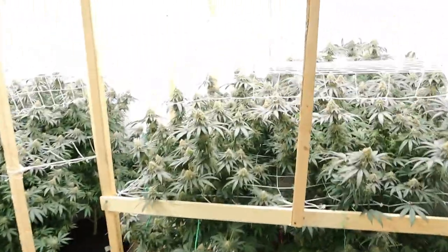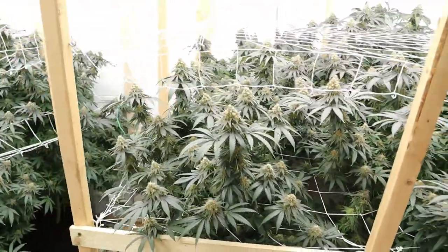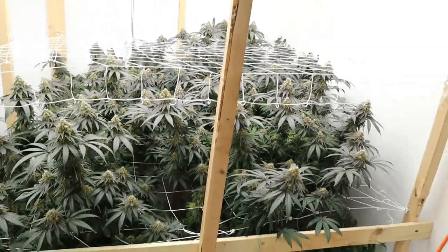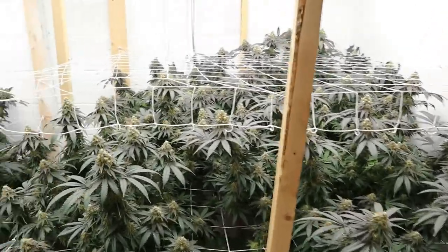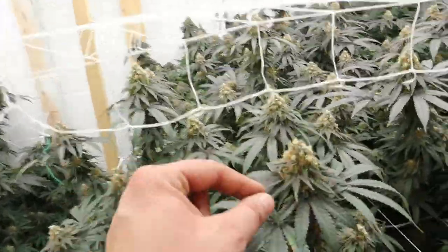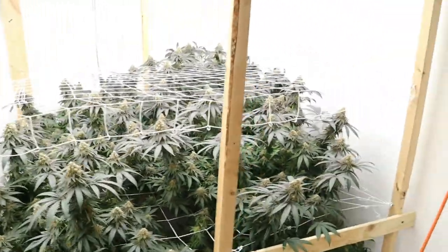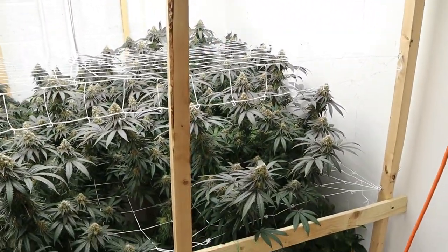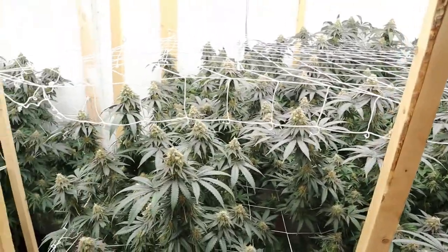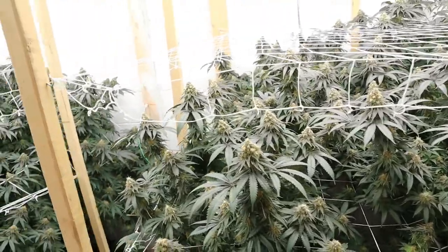I'll also be going through and de-leafing. Once they soak up some of this water — they just got a heavy watering — I'll let it run through and do its thing for a few days. Probably in two or three days I'll go through and de-leaf again, take off as many leaves as I can. Anything with a stem is getting snapped off. That's gonna come off anyway at trim, so I might as well do it now and get more light penetration into the canopy.